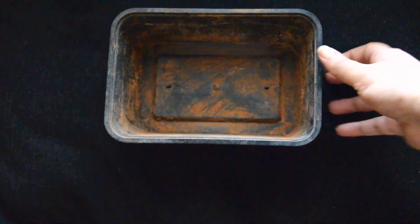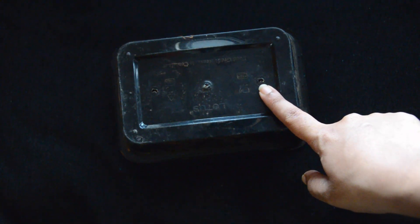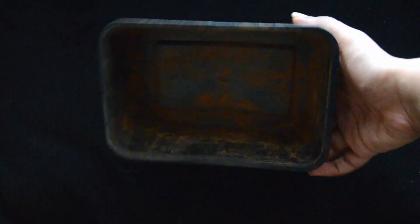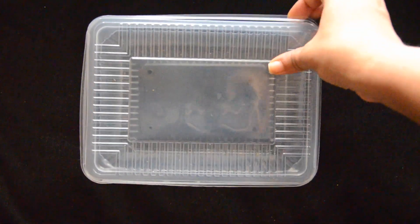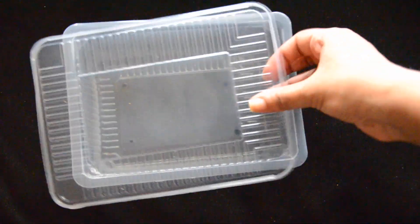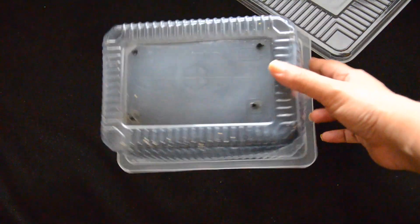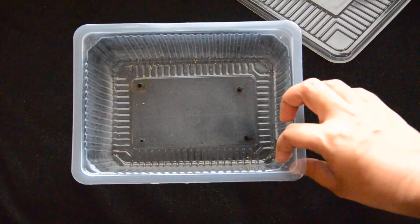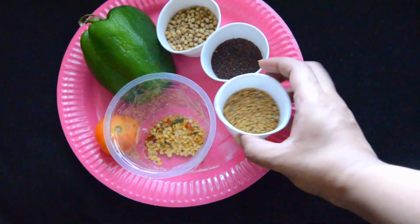First, collect containers you have at home — like food containers, paint containers, or any rectangular boxes in different shapes and sizes. One golden rule to remember is that whatever container you take, make sure you punch holes at the bottom for water drainage. If you forget this step, plants may die due to lack of aeration.